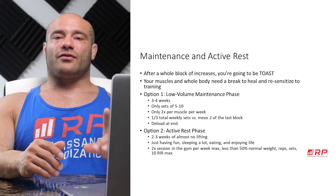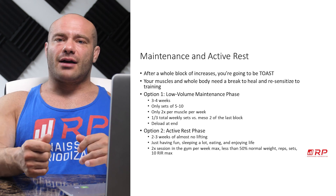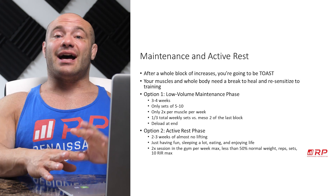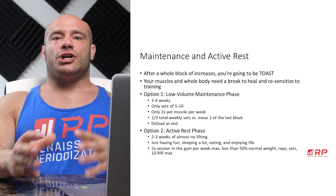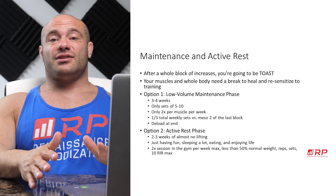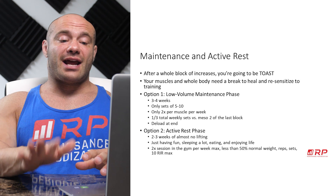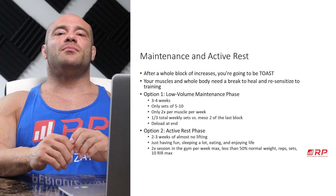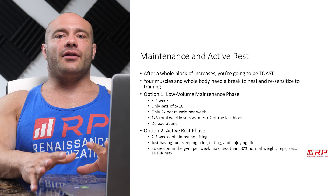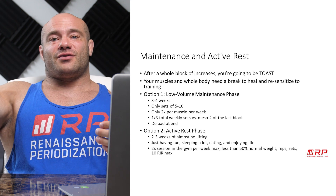The alternative is to take an active rest phase. It's shorter — only two or three weeks — and it's almost no lifting. You can go in the gym and mess around a little bit, but really what you want to do is have a lot of fun, be active but not too active, relax a lot, sleep a lot, eat plenty, and just enjoy your life. Maybe you do two sessions in the gym total — not per muscle group — at less than fifty percent of normal weight, reps, and sets, with ten reps in reserve on each set. You're barely even trying. After that's over, you begin another incrementally more difficult block of roughly three mesocycles of training.